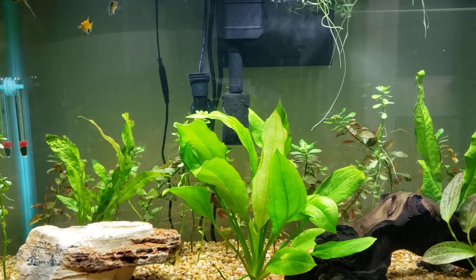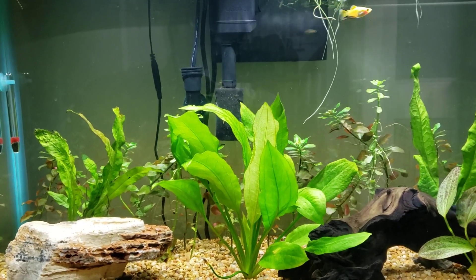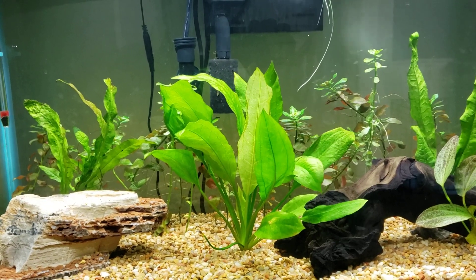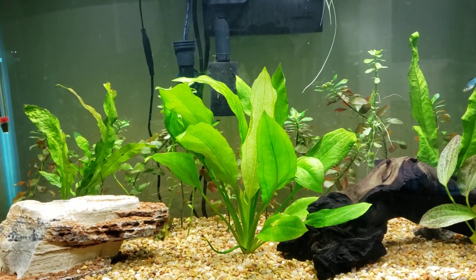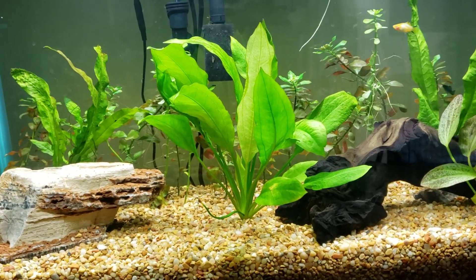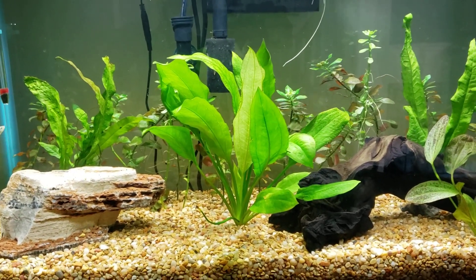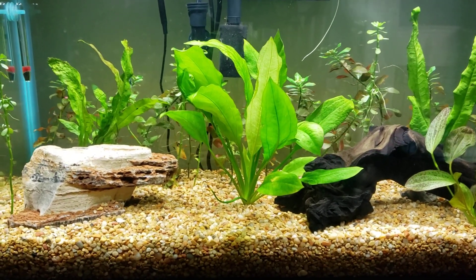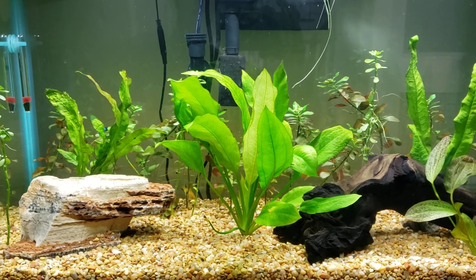At the pet store the replacement cartridges were like 25 bucks for a three or five pack. Instead I'm going to use a coarse filter sponge and a bag of activated carbon charcoal — way cheaper than spending 30 bucks on filter cartridges. The fish are doing just fine. The nitrites are a little high but I feel it's at that point in the cycle where you'd expect that. I'm monitoring water daily and there's no ammonia, so I'm not concerned.